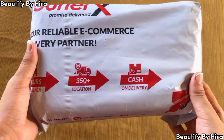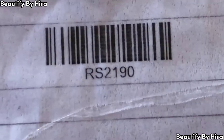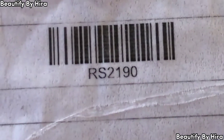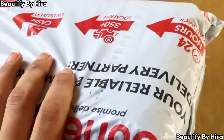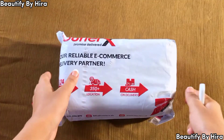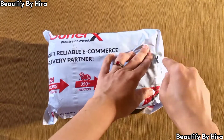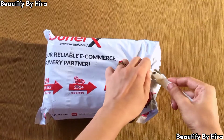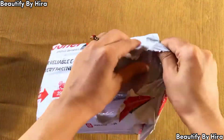The delivery was quick and I'll share the review with you including the delivery charges. Delivery charges were 200 rupees and this was a 190 deal. For packaging, I will give them 10 out of 10 — they used a lot of bubble wrap.